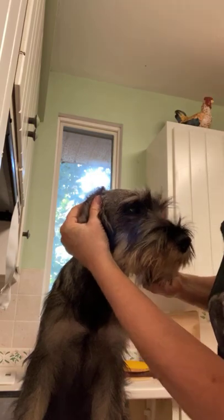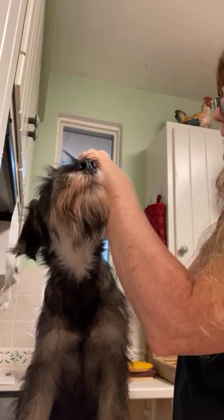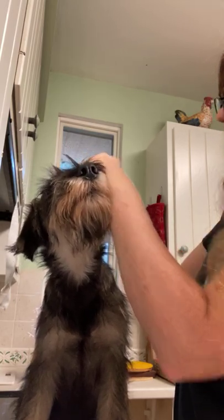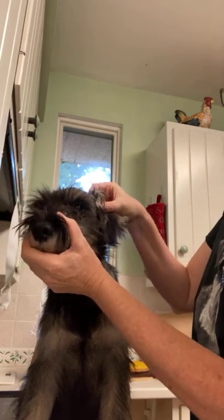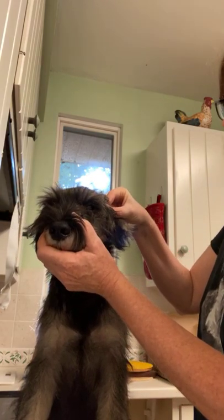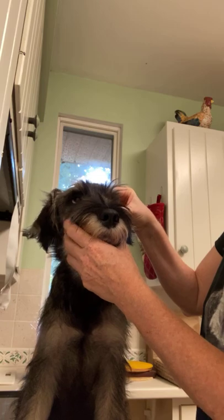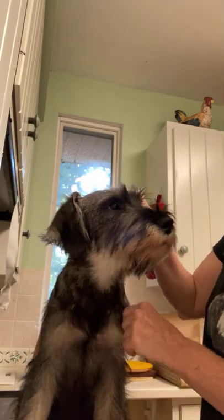Okay, so that one's staying for now — that's step one. So now we're going to do this side. Same thing: hold it up straight so I can see that crease, fold it over, and then lightly pinch it to hold it so it sticks real good.